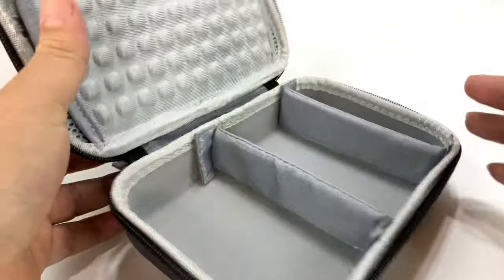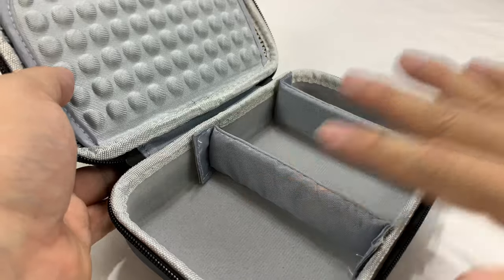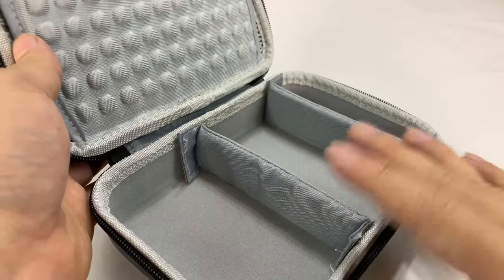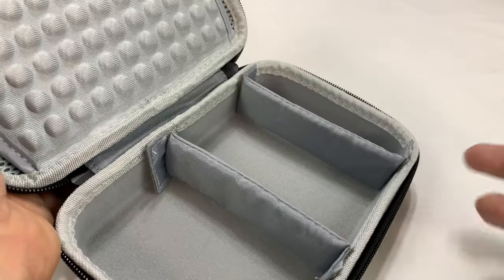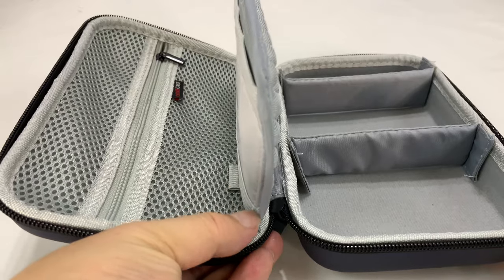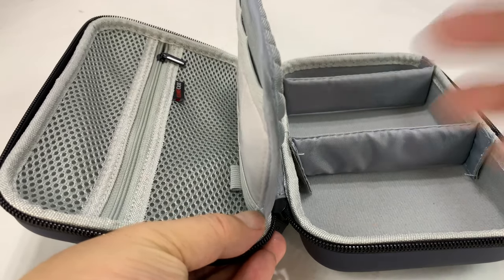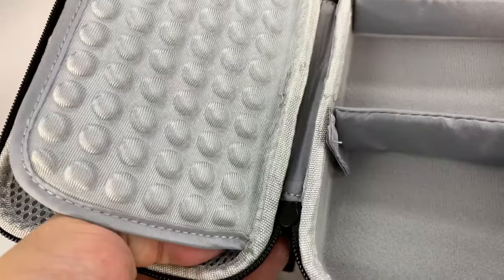I do have a larger one — you can check out my other review when I'm going on a trip with my Apple Watch charger, laptop, phone, iPad chargers, pretty much any cable I need, including HDMI for presentations. But if I'm just going to do a day on the road and work remotely in a Starbucks or something like that, and you need the essentials to stay powered, this is the one I would pick up.